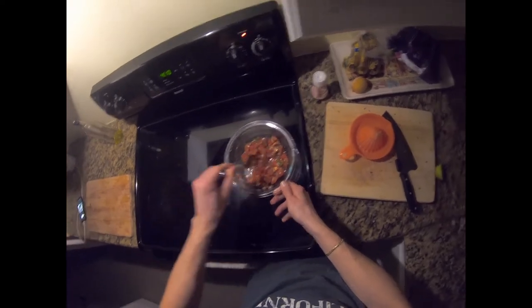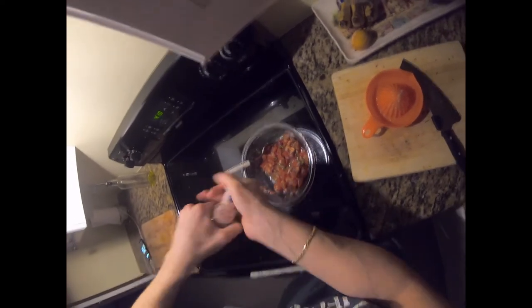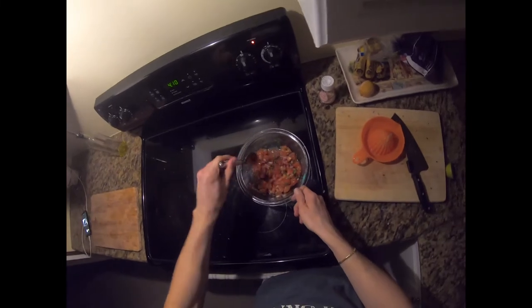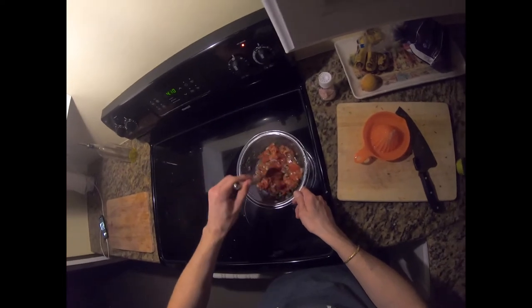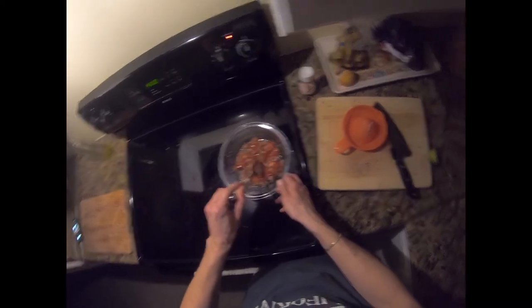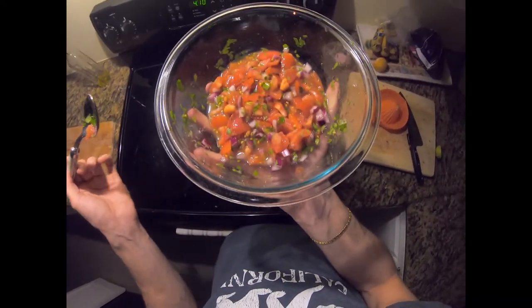And add sea salt. We give it another mix and there it is — our very simple pico de gallo sauce.